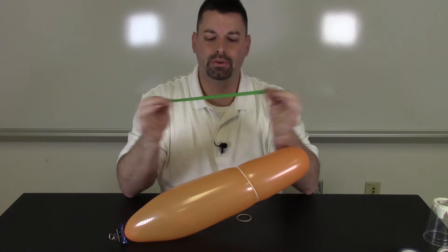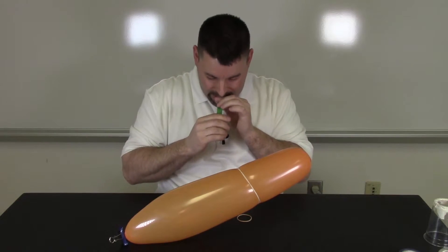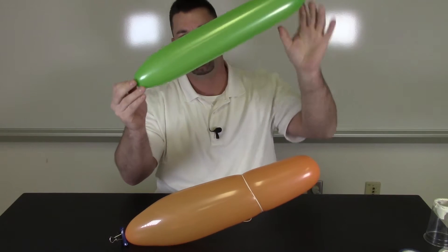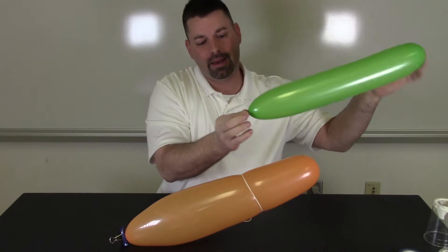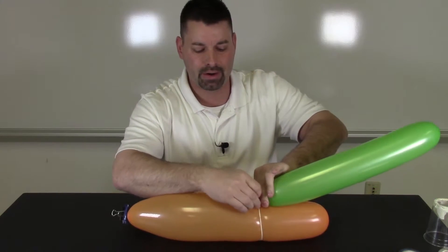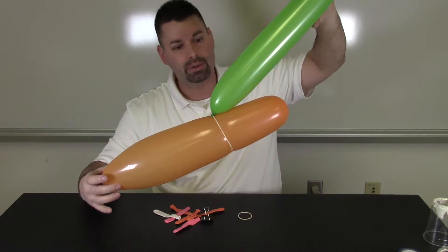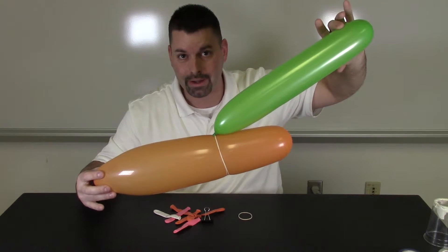Now I need to blow up my second balloon. Sometimes stretching it makes it easier to inflate. And I have my two balloons for my two-stage rocket. Now I have to take the end of this green balloon and slip it under my rubber bands. If my rubber bands are tight enough, it'll keep the air of the second balloon inside the balloon. I'm almost ready to launch.